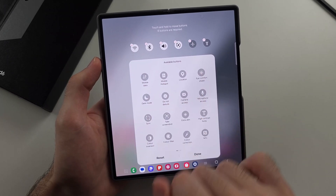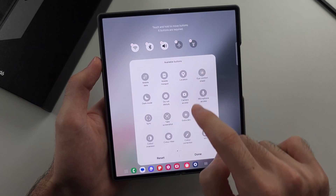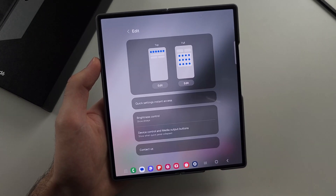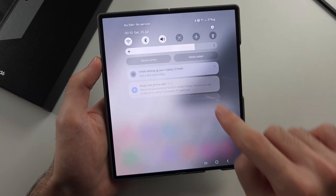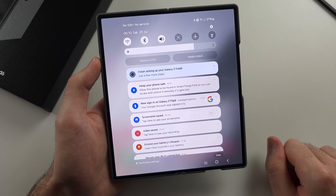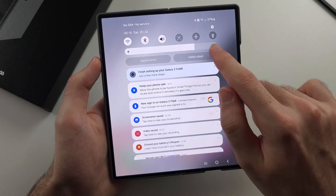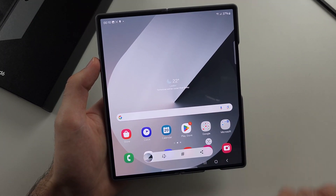We then need to remove a toggle, then drag and drop the take screenshot option and tap done when we're happy. So now if we select the top, when we swipe down once we can tap the take screenshot option. If you put the screenshot in the full panel, you have to swipe down twice and then the take screenshot option will be there, and it will take a screenshot just like this.